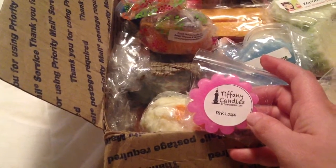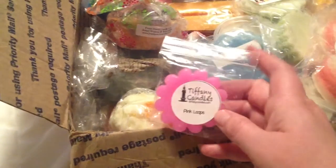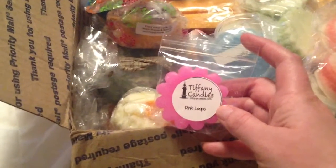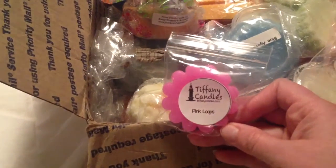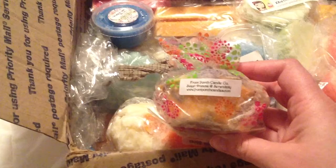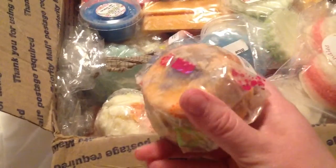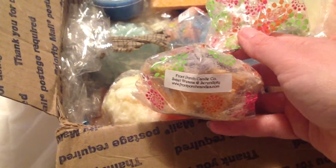This is one of my favorite scents from Tiffany Candles, and it's one of the only ones in her new wax that I can get to throw really well. I love Tiffany. I still think her wax is really good, but I like her old wax better, I'm not going to lie. Pink Loops is my favorite, and my son will probably take it because he burns Fruit Loops in his bedroom almost every night. And this — these are Front Porch's new chunks. They're so big, look at them — little cupcake shapes. This is one of my favorite scents she's put out: Sweet Dreams and Serendipity. Thank you so much for giving me that.